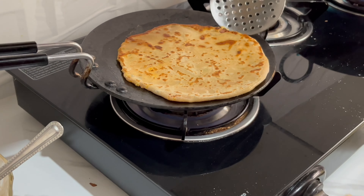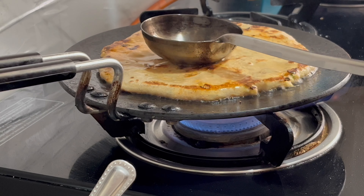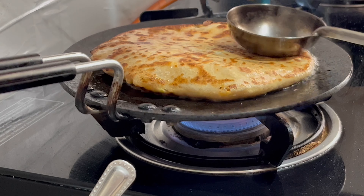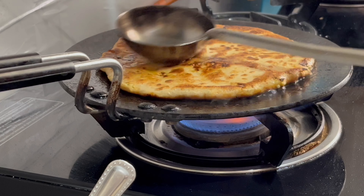I'm going to add the paratha and go to the top of this one. I'm going to add the cream.